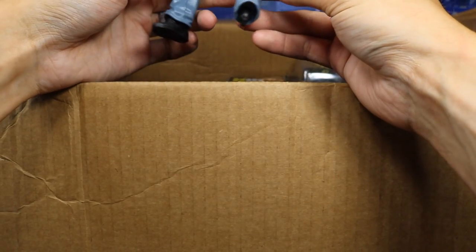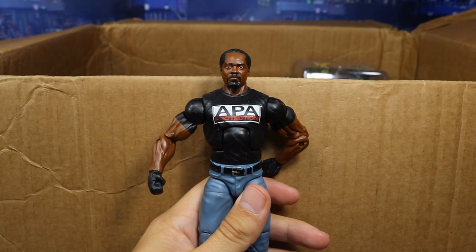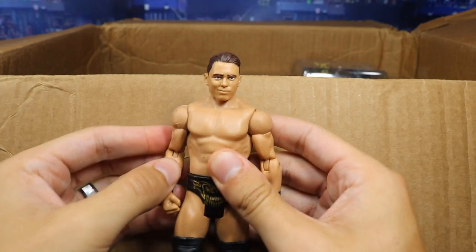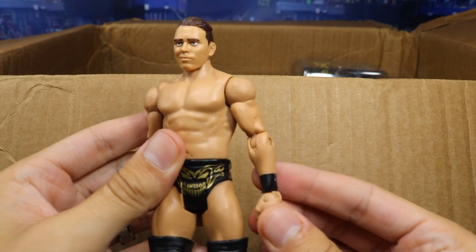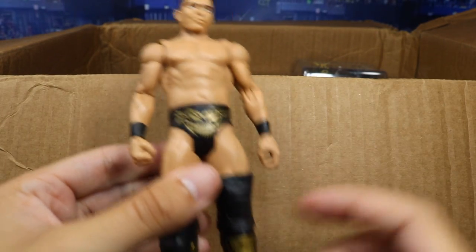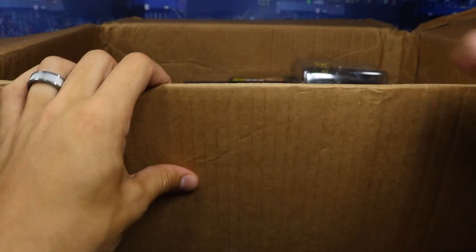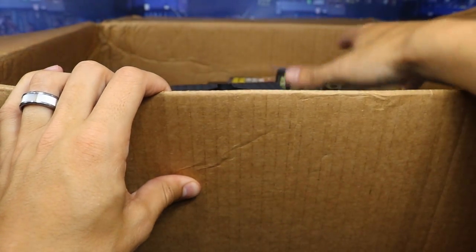Moving on, we do have another Elite and it is a Farouk. He does have a broken foot, but that is no big deal at all to me. So we got the Elite 38 Farouk — great for fodder. We have a Basic Miz with that Vindication-style head scan on there. Good arms — these are actually perfect for Seth Rollins as well. We got the gold and black attire, gold kick pads on there. Really nice Miz basic.